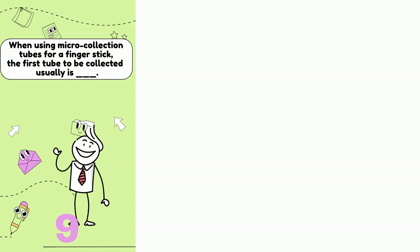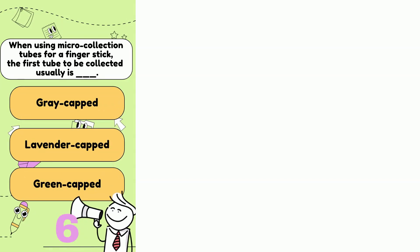When using a microcollection tube for a finger stick, which tube should you be collecting first? Gray cap, lavender cap, or green cap?